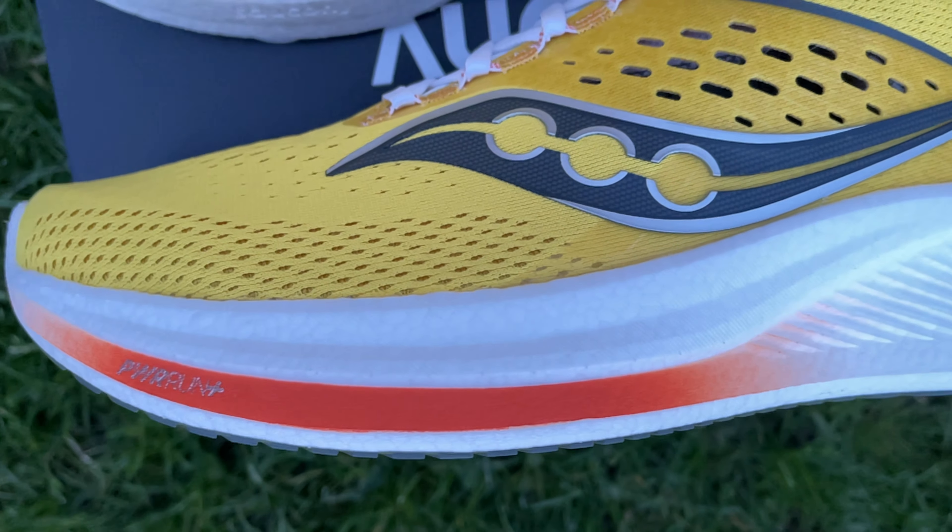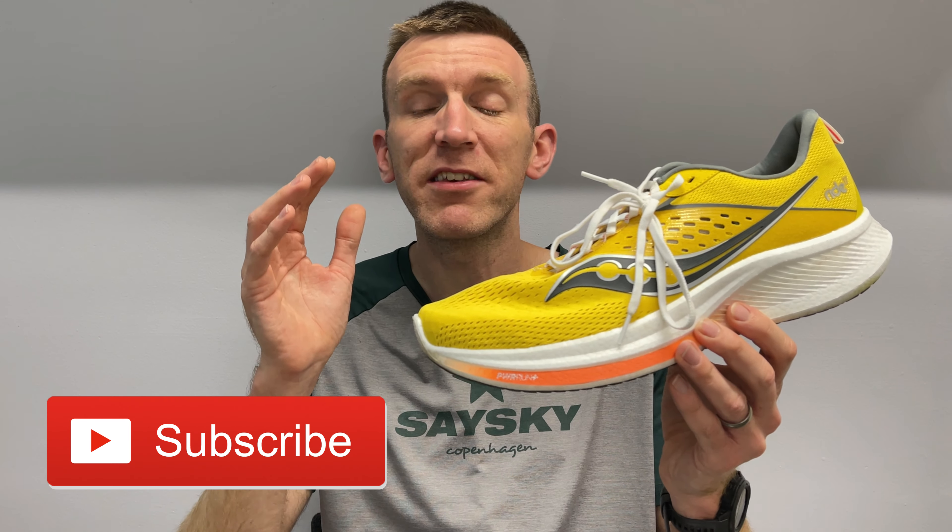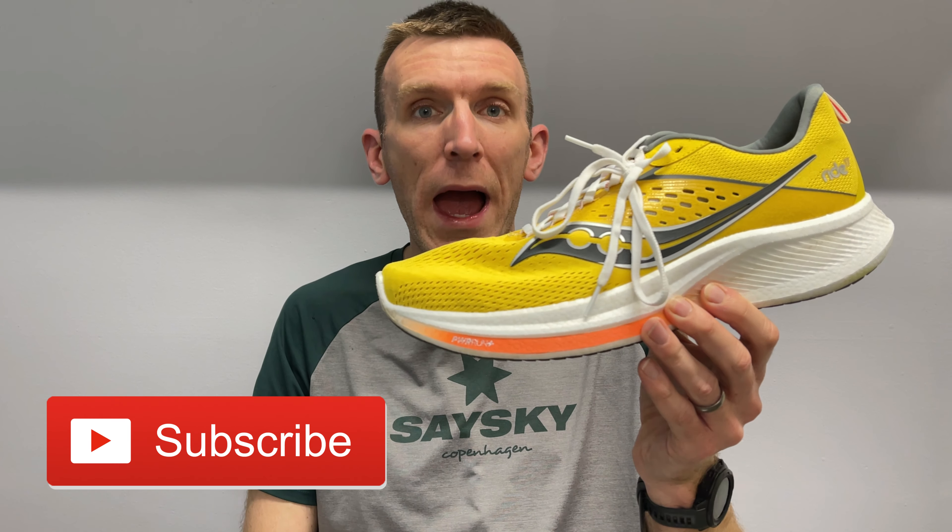Quick disclaimer: this is a pair of shoes that Saucony sent to me for the purpose of review, however they have no editorial control over this video, they have no idea of my thoughts, and they certainly will not see anything before you guys get to see it here on YouTube. So with that being said, let's dive in and tell you how I tested it.